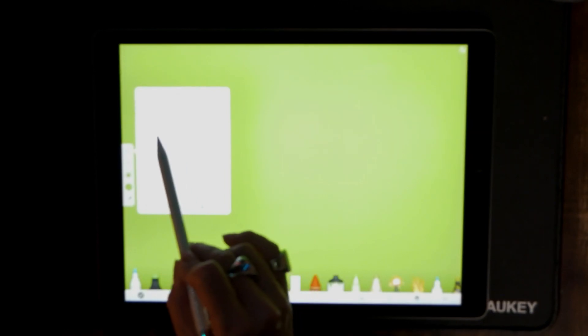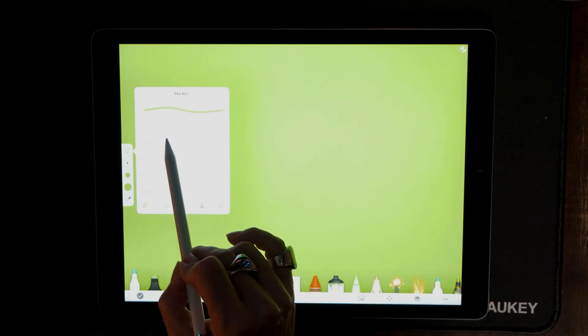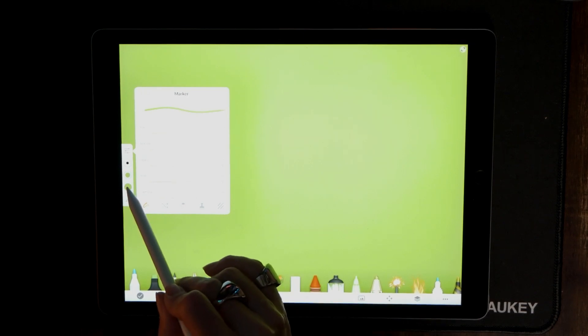Go ahead and hit the paint bucket, choose green as a color, and make that whole screen green. Now what we want to do is make our pen white, so let's go back to the marker option. This is going to allow us to choose what size we want the writing to come in at, so let's choose anywhere between 15 and 20 — I'm at 17 right there.